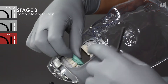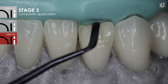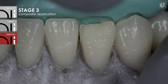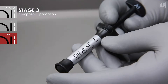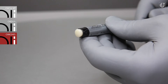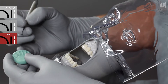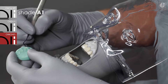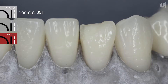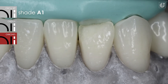A silicone index has been prepared for the aesthetic reconstruction of the frontal section, which makes it easier to work in the first phase of composite material application. In this case, an OliSylSui A silicone material was used to prepare the index. The reconstruction was planned in accordance with the three-dimensional layer technique, while suitable composite shades were selected in relation to a moist tooth. The first shade used was the A1 Enamel Hue, which is applied as the first layer of the reconstructed tooth from the lingual side. The consistency of OliCo XP allows for very precise work, both in the silicone index and within the prepared tissues.